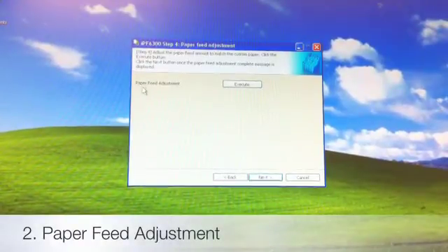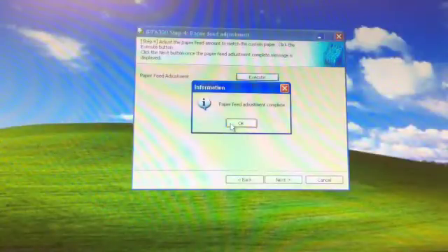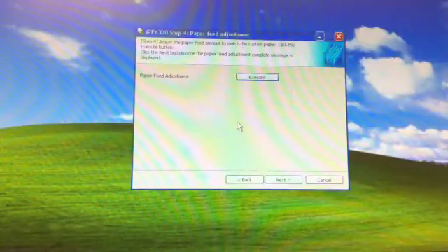After Live Canvas is now loaded, we proceed. The very first step is a paper feed adjustment — we're going to click Execute. It says printing is required and it's going to take three minutes, so we hit OK. Now that our paper feed adjustment is complete, we're going to hit OK and then Next to proceed to the next step.